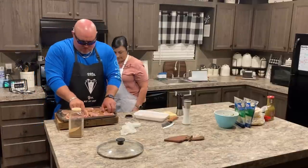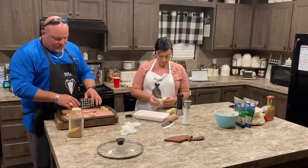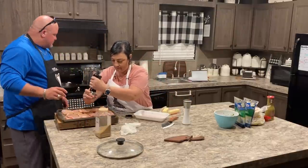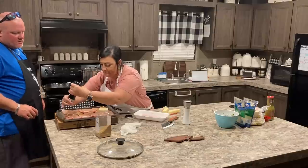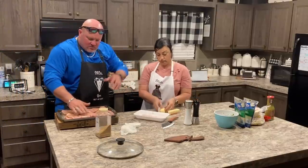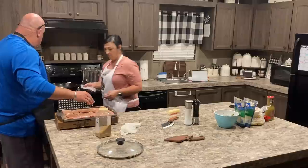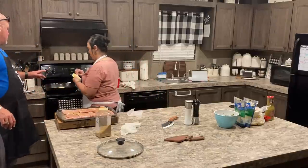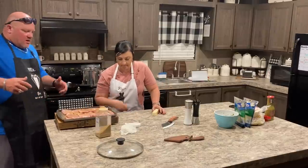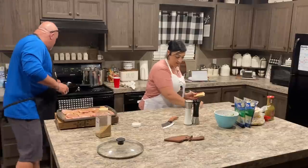We're putting butter in the cast iron skillet. Using unsalted butter so it doesn't burn as easily. Some people may call these fried pork chops, but I don't consider them fried. We'll cook them in the cast iron skillet — butter and pork chops. They're not going to cook for very long; they're going to go fast.